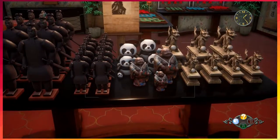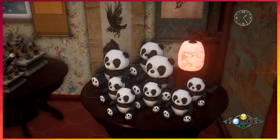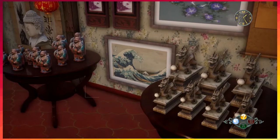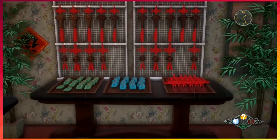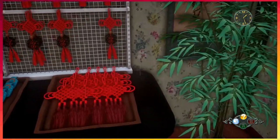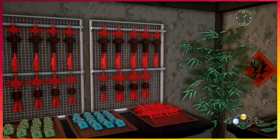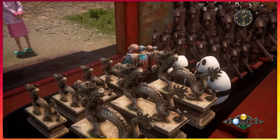I gotta check this for a Chobu-chan — this is a perfect place for one to hide. Nothing. This looks very Chobu-chan-ish. You're gonna tell me they ain't got no Chobu-chan? Oh come on.